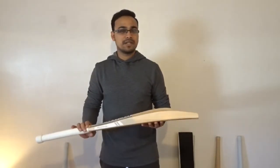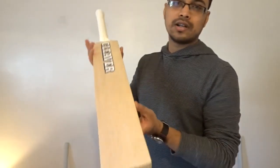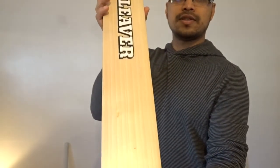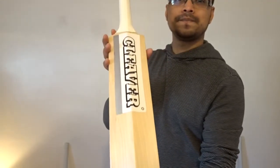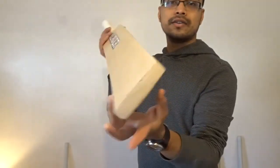Hi guys, this is Raihan from Cleaver Cricket bringing you this new cricket bat. It's a grade one cricket bat, as you can see with 12 very straight grains on the front and the back, and here's the toe.